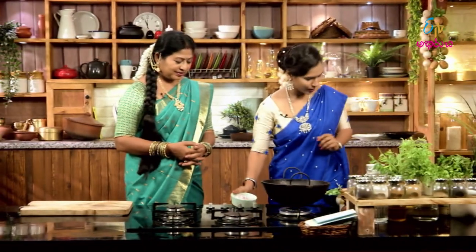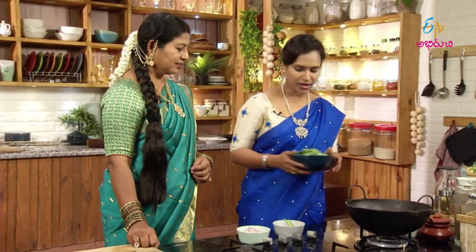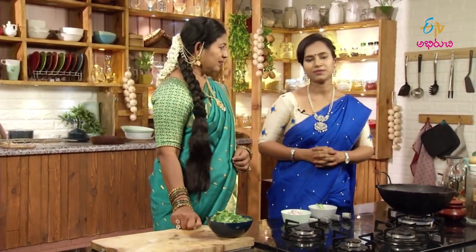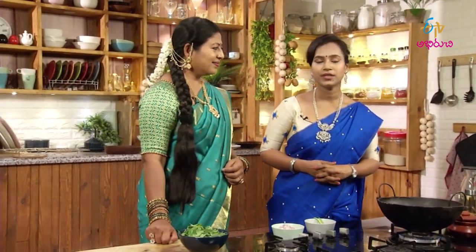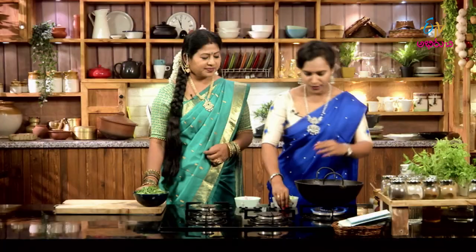We have 12 minutes of energy. We'll pour it in a small bowl while we prepare it. Just do a lot. Here we'll pour it in.